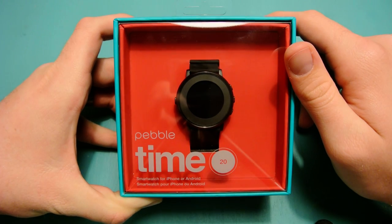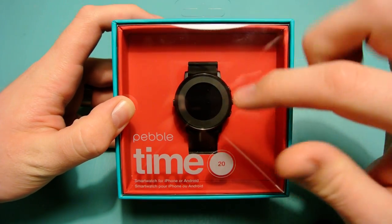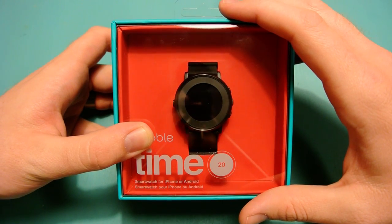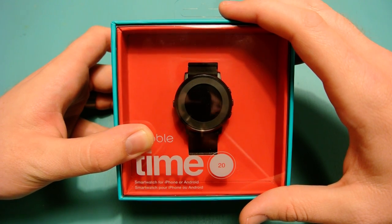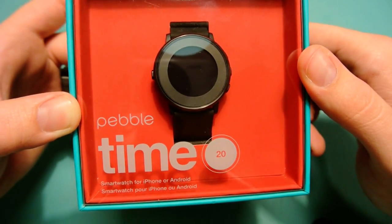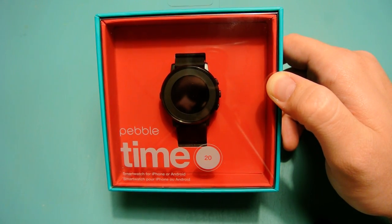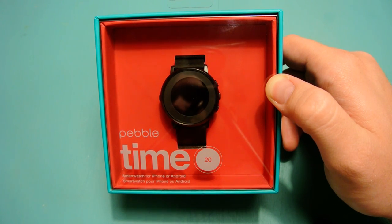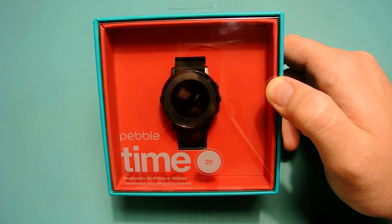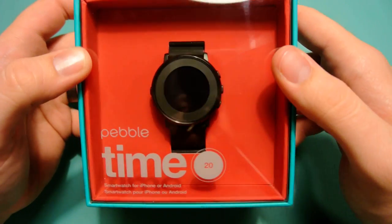This is a new watch that has come out from Pebble that has pretty much the same internals and everything as the Pebble Time and the Pebble Time Steel. This is the round model of the Pebble Time, and it just came out and went on sale — I believe today is the 9th, so I think it came out on the 8th or the 9th.